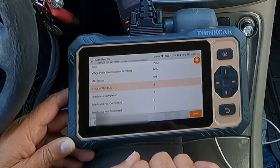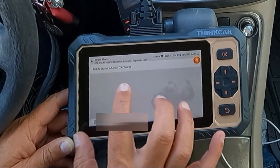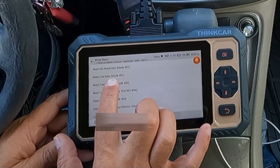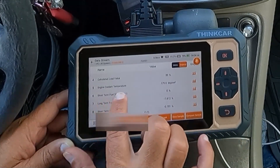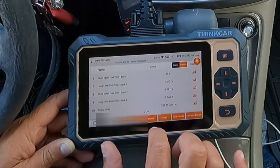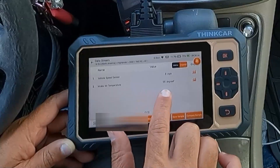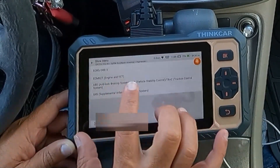Let's see if it gives us any information if we enter in here on the DTCs. We can take a look at the inspection and monitor readiness — we have a misfire monitor, fuel system monitor, catalyst monitor; some of these are not supported. We can take a look at our freeze frame data. The engine coolant temperature was at 179 so it was pretty warmed up, and the engine RPMs were at 735 — just at idle. Page 2: vehicle speed was not moving and intake air temperature was 95, so it was a pretty hot day when that happened.